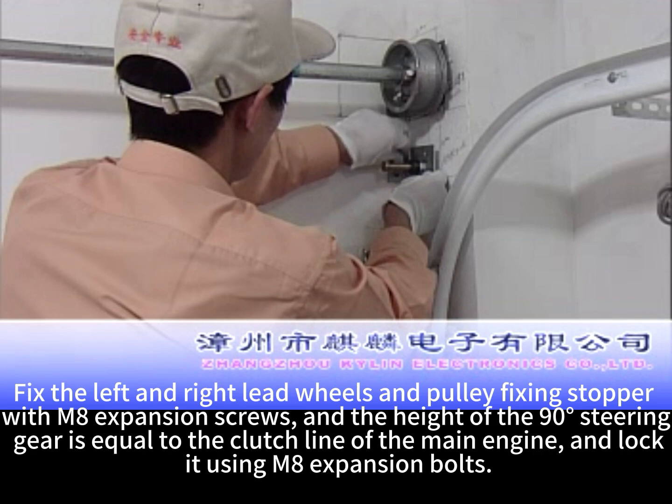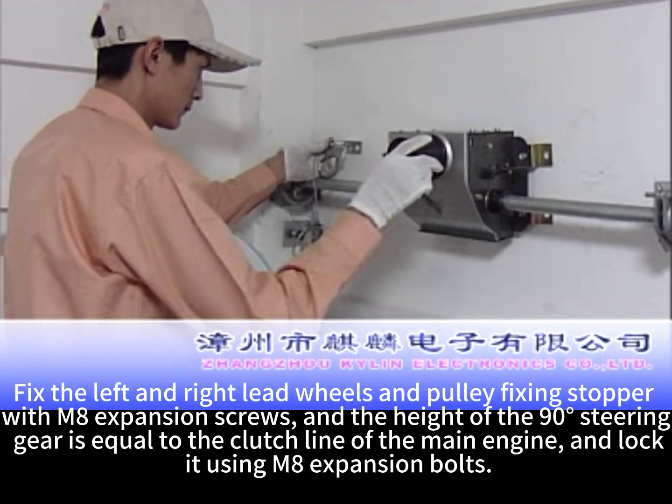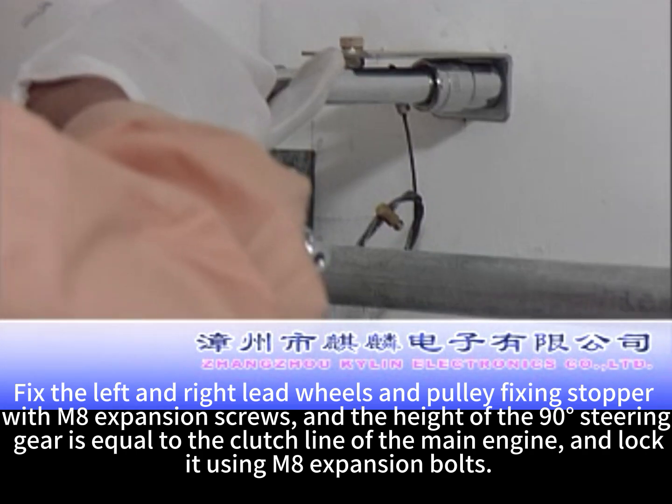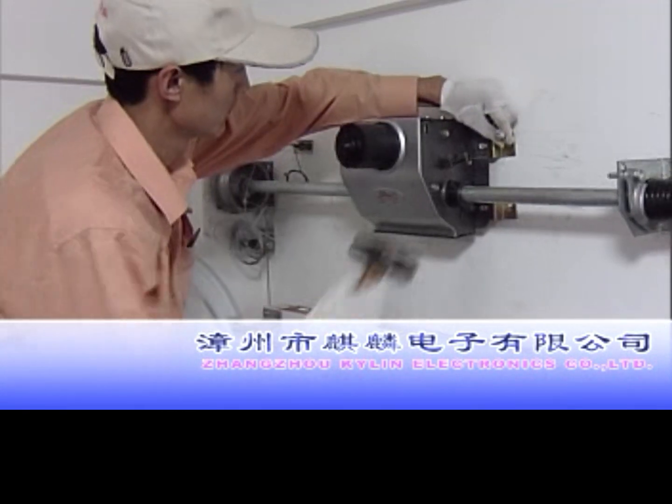Fix the left and right lathe wheels and pulley fixing stopper with M8 expansion screws. The height of the 90° steering gear is equal to the clutch line of the main engine; lock it using M8 expansion bolts.